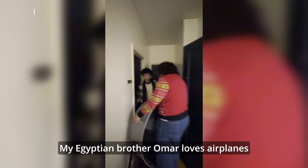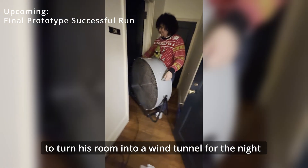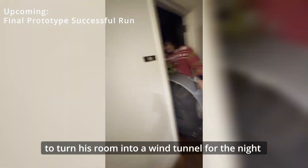First day of testing — there's not much I can do tonight, so I'll just call it a night. My Egyptian brother Omar loves airplanes, so we decided to turn his room into a wind tunnel for tonight.